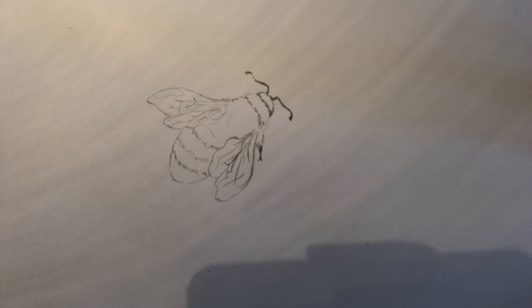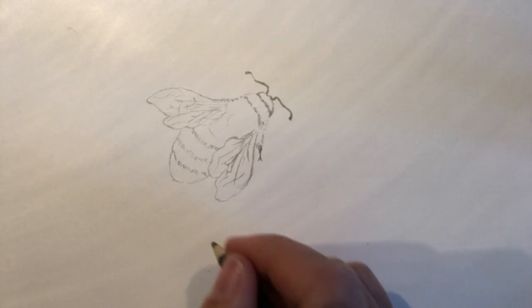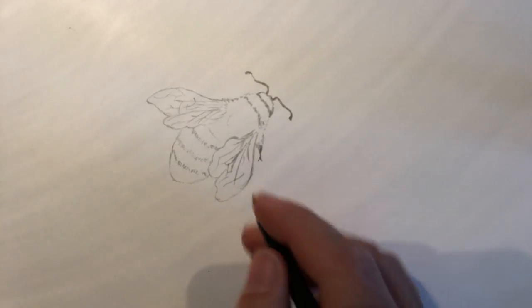I thought I'd do a bee — dead easy, a bit of work on a bee here. I've already drawn it out, so if you want to pause the video and just draw what I've drawn so far, and then I'll show you how I'd highlight and color it in.